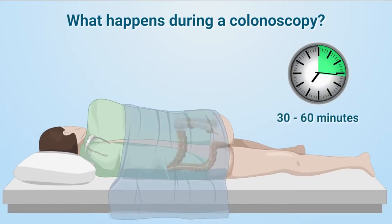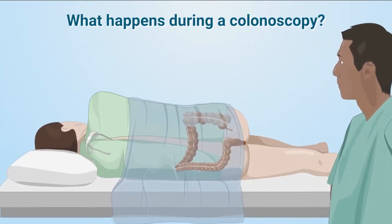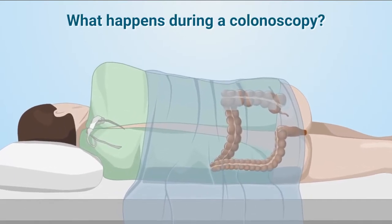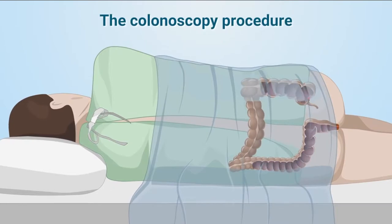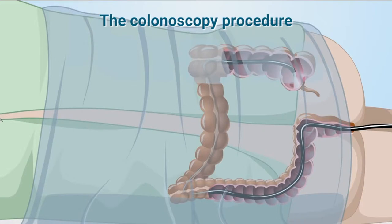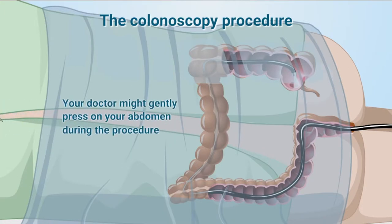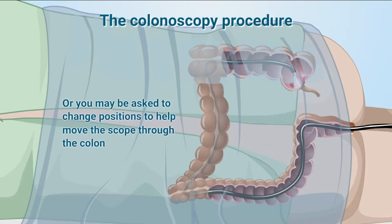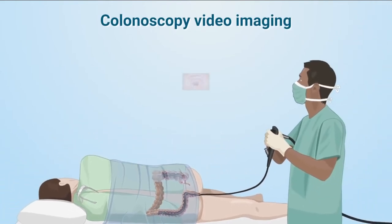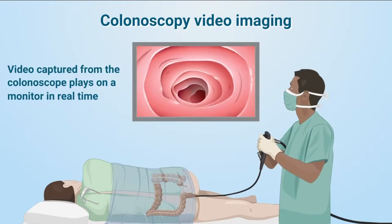A colonoscopy usually takes 30 to 60 minutes and is performed in a hospital or clinic by a trained doctor known as a gastroenterologist. You will be offered a sedative to help you relax during your colonoscopy, and you will be placed on your side for the procedure. Your doctor will carefully insert the colonoscope into your rectum and advance it to the end of your colon, to your cecum. The colonoscope bends so your doctor can move it around the curves of your colon. During the entire procedure, a magnified high-definition video from the colonoscope plays on a monitor in real-time so your doctor can thoroughly examine the lining of your colon.